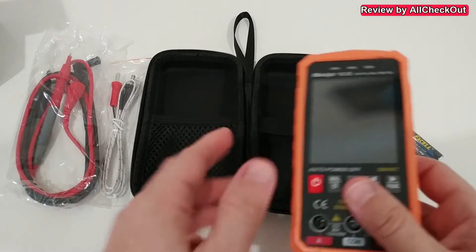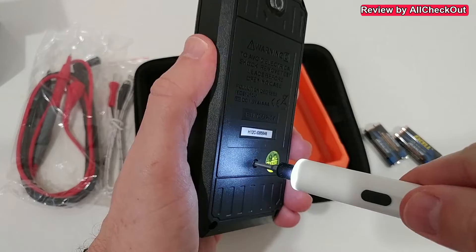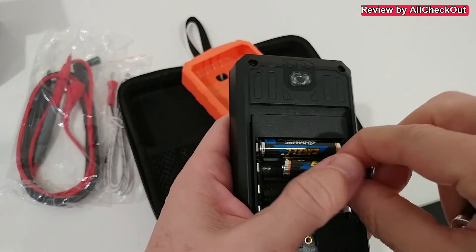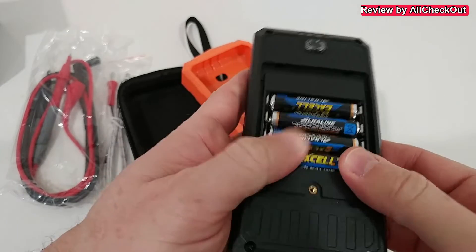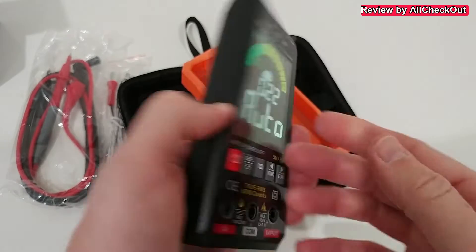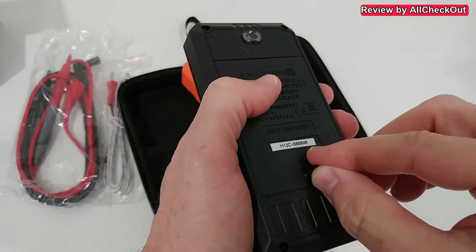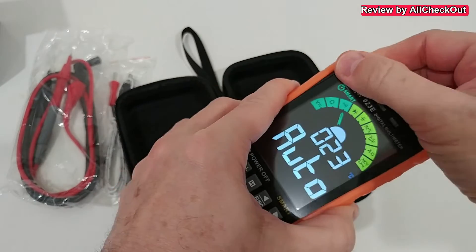To insert the batteries we have to remove the case and also remove the screw. When you add the batteries, be careful to put them in left-right, left-right. We should be ready — power on. We close it, secure it with the screw again, and then put it back into the case to have it nicely protected.